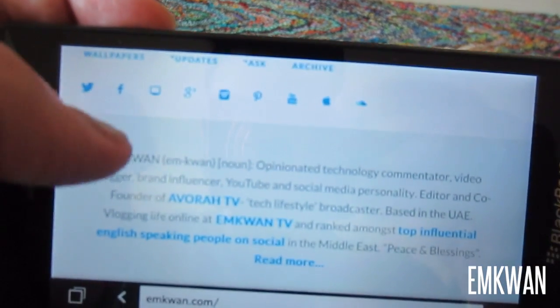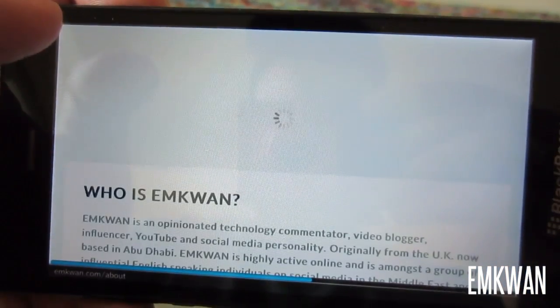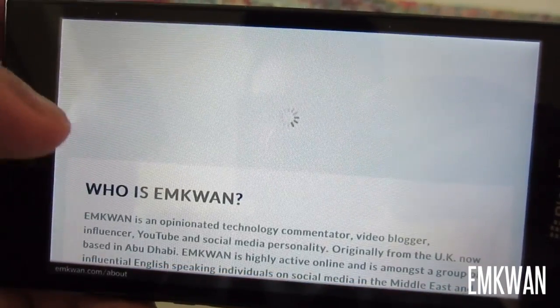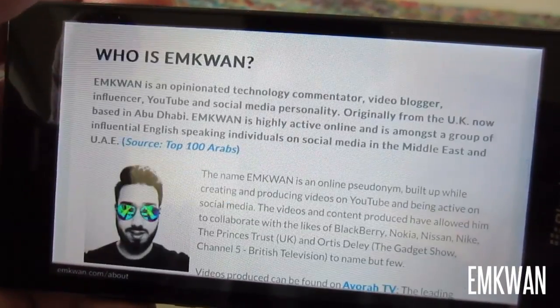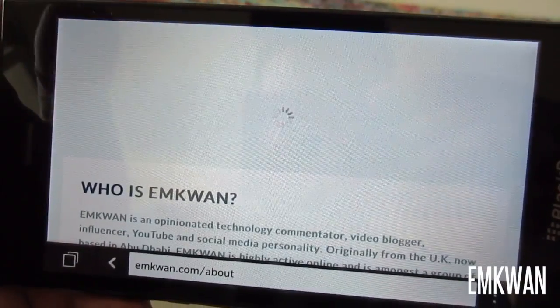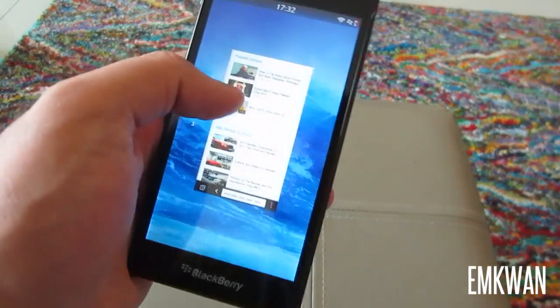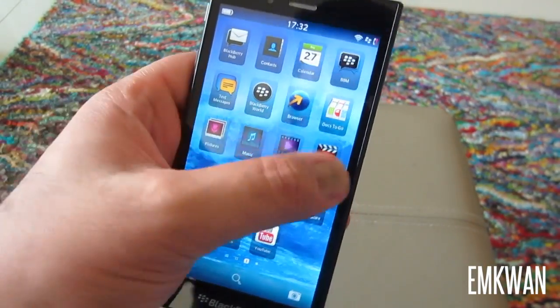When you take the BlackBerry 10 experience together with the screen, it's actually a good combination. The device is really aimed at an ultra-communications individual — so if you're concerned with messaging apps, emails, and phone functionality, this is what this device is going to appeal to.